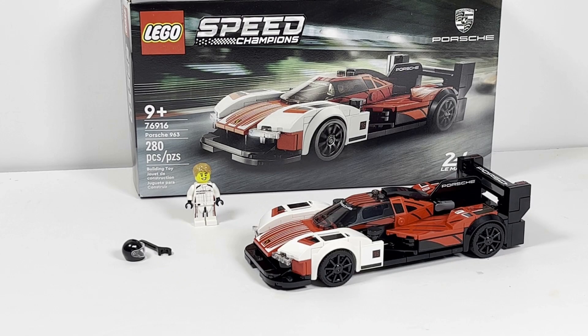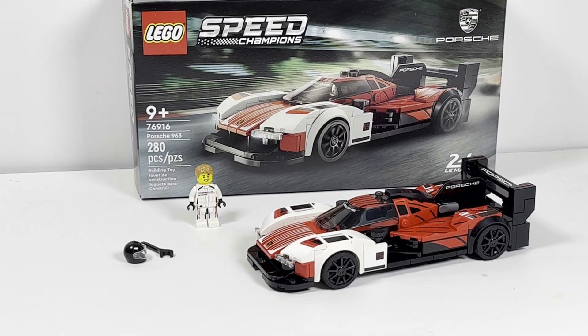Hello there! This is LEGO Dynasty and today I'm going to bring you my review of the LEGO Speed Champions Porsche 963. It is set number 76916, comes with 280 pieces and is rated ages 9 and up. This set retails in the United States for $24.99 and in Canada for $29.99. Without further ado, let's kick off this review starting with the box.